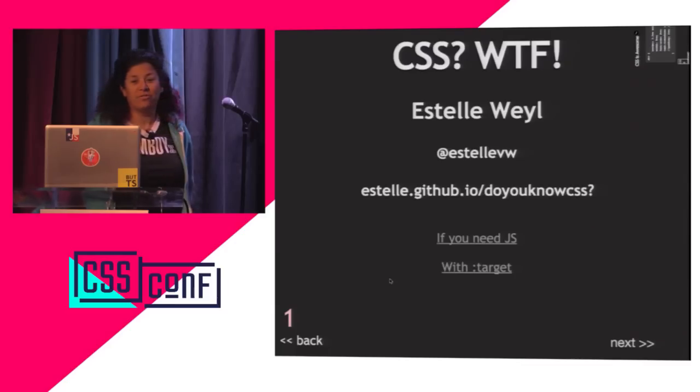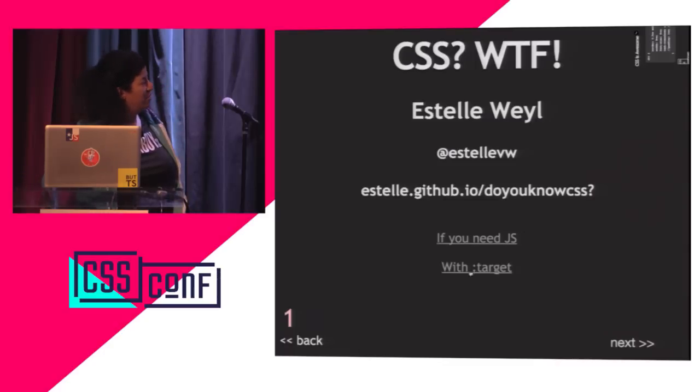Everything is listed at my estelle.github.io so you can find all of them. This entire deck is CSS and HTML. There isn't a single line of JavaScript throughout the whole thing. So whenever you think, 'which library is she using?' — there's no library, just pure hand-coded CSS and HTML.